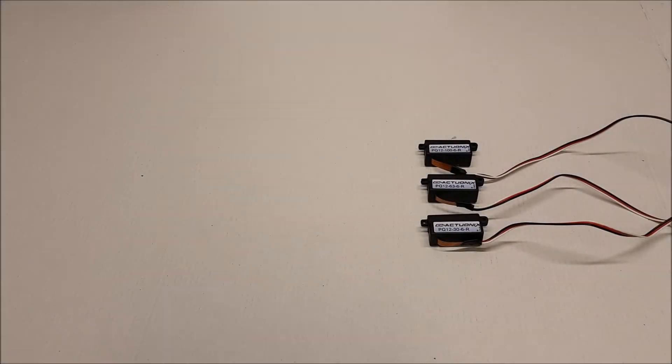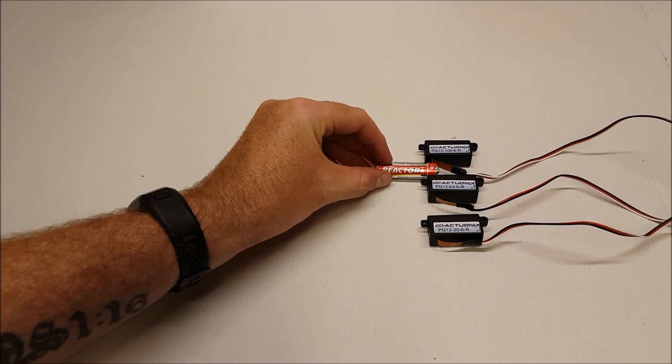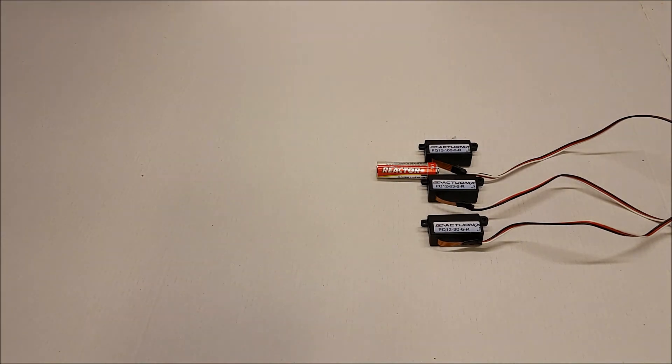What's going on everybody? This video is a brief overview of our PQ12 R-Series linear servos. The PQ12 R-Series are the smallest linear servos that we offer, with a 20mm stroke and weighing in at just 15 grams. They're very compact — to give you a sense of scale, here's a AA battery next to them. Very small, and they're great for projects where weight is a concern.